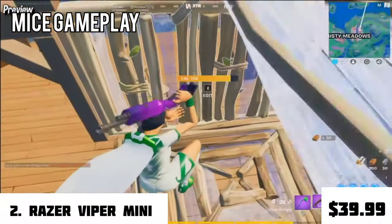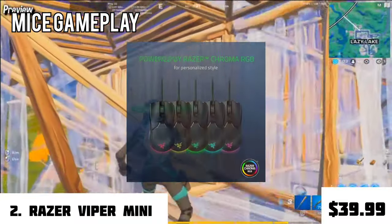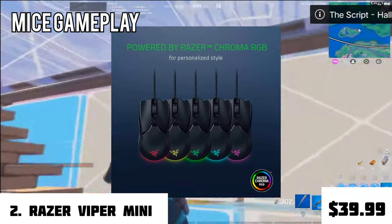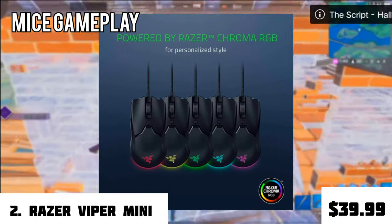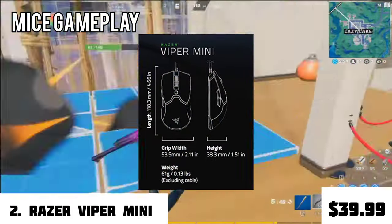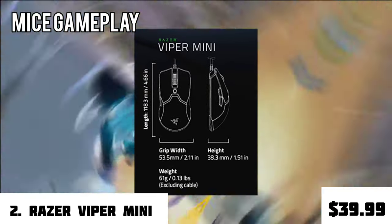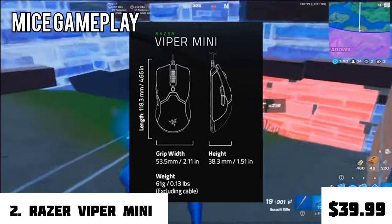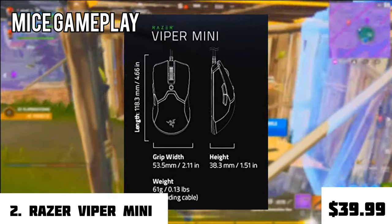Coming to one of the most sold Razer mice, the Razer Viper Mini will definitely be for you if your hands are small but you want the performance of a $200-plus mouse. It has everything you ask for: Razer Chroma RGB for personalized styles and a 61-gram lightweight build. Its build quality is insane for its price and will not give you a cheap feeling.